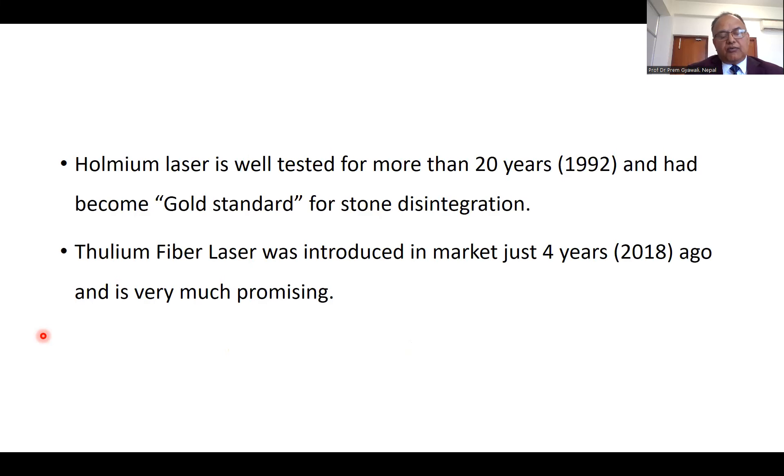Holmium laser is now the gold standard energy source for the management of urolithiasis. It is not a very young method — in 1992, Johnson published the first paper about the use of holmium YAG laser in urolithiasis. In 2018, the urologist Martinov published a paper about the thulium fiber laser, which was introduced to the market just four years ago, and it is very promising and has aggressively entered urology.